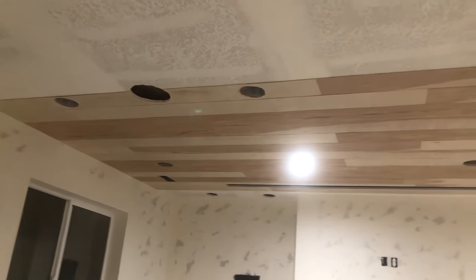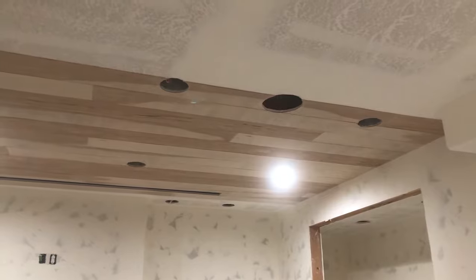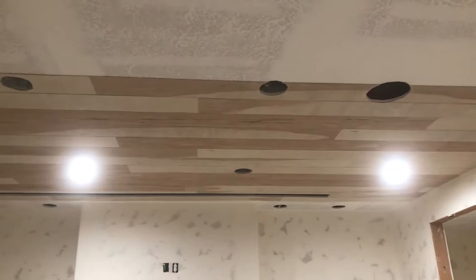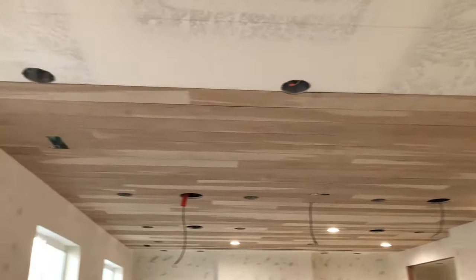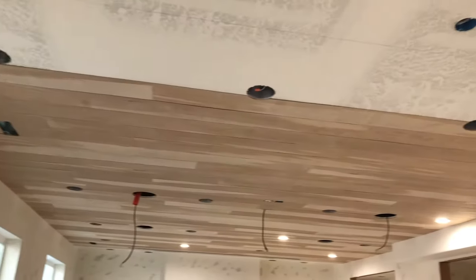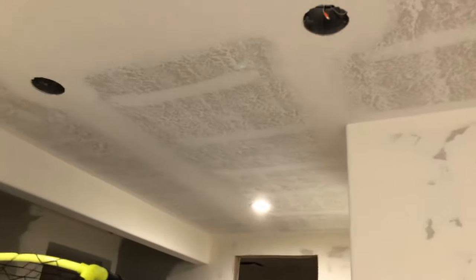We finished about a quarter of the ceiling on day one, working around six hours. Day two, we were able to get 21 rows installed and made much better progress since we had fewer holes to cut around. We just had a small section left to complete.